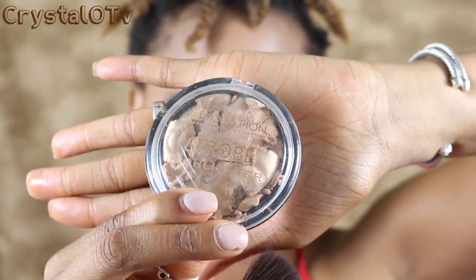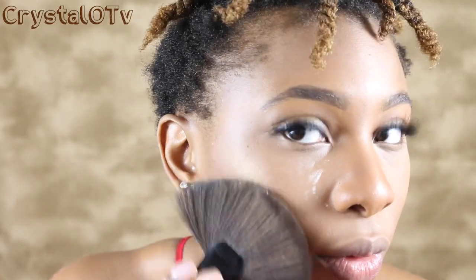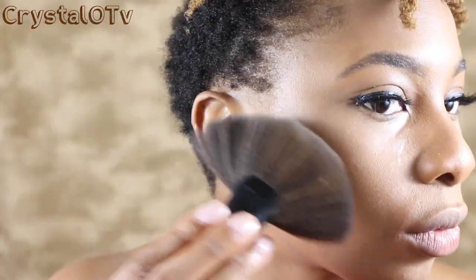Now I'm going to go with my favorite highlighter — do not judge me, I dropped it and this is the result. It's the Revolution strobe highlighter in the color Gold Addict and I love it so much. I've been really impressed with how it goes on — cracked or not, it's still the bomb.com and it's cheap. I got it at Ulta and I'll put more info in the description below.